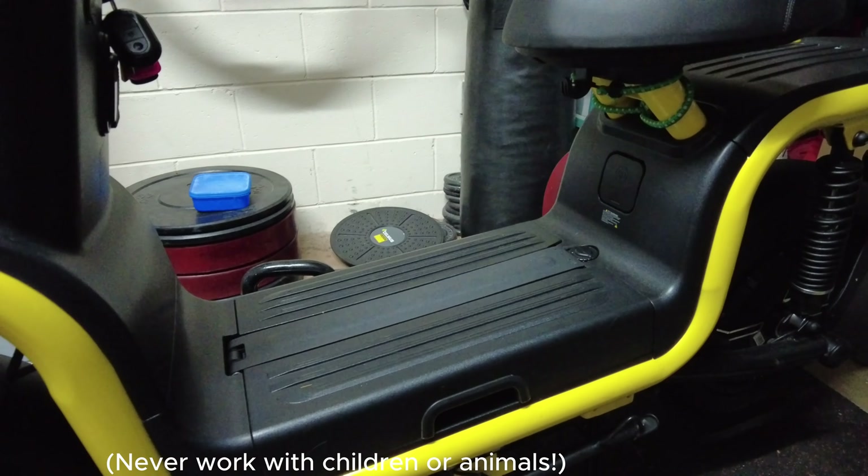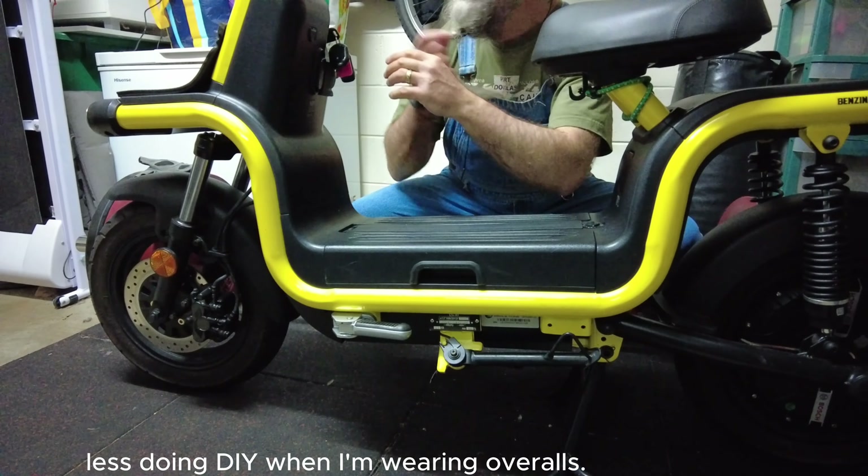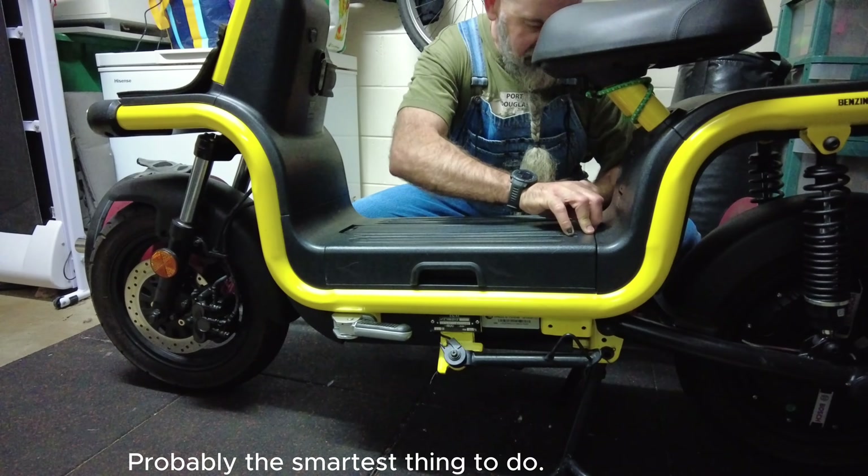I never work with children or animals. All set up now that I'm wearing overalls - I tend to stuff things up less doing DIY when I'm wearing overalls. Let's get this battery out so I don't zap myself. Probably the smartest thing to do.